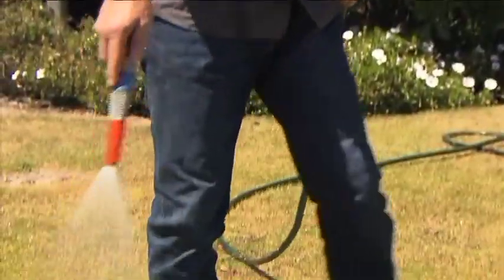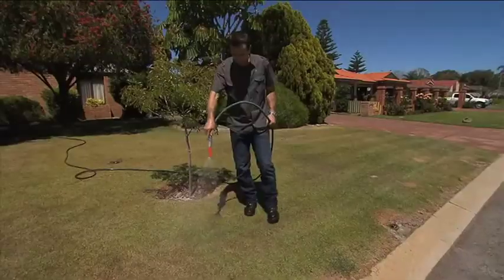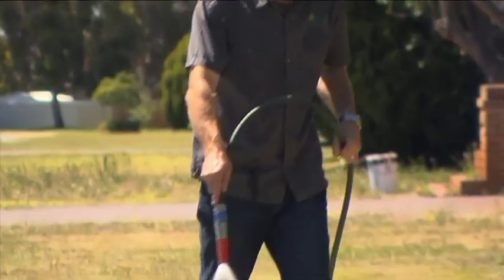Using a soft spray, water the area deeply and keep evenly moist for the first three weeks to aid establishment. Avoid mowing during this time, otherwise you will pick up or disturb the seeds.